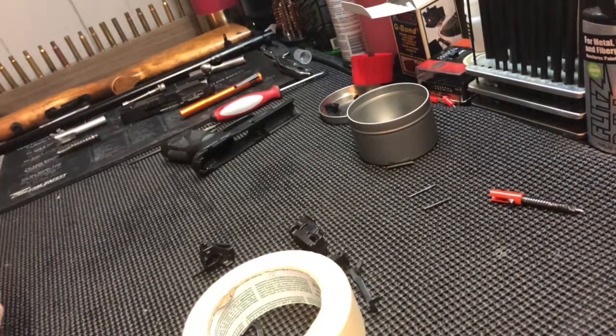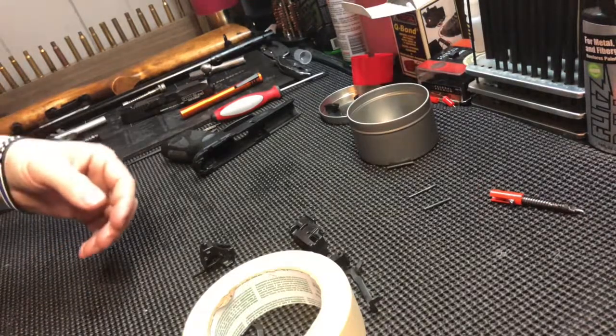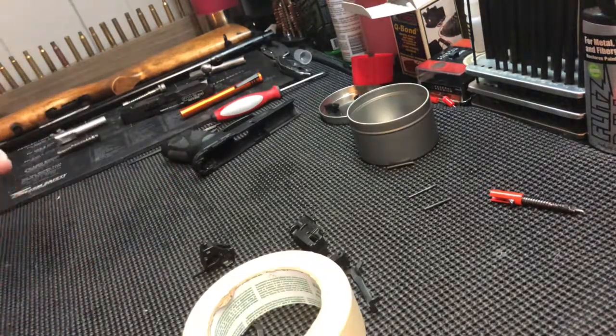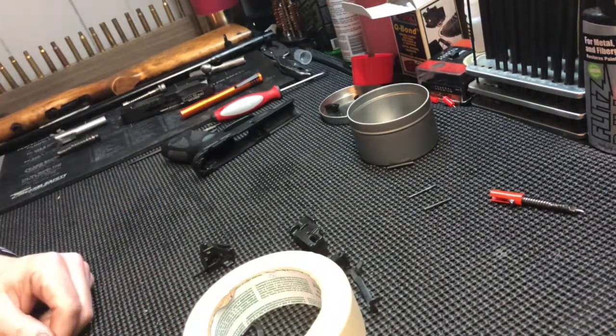All right, welcome back for round two of the Taurus PT-111 G2 disassembly and assembly video. This is Part 2 - this will be the assembly. We've already got the gun completely stripped apart and now we're gonna go ahead and put it back together.